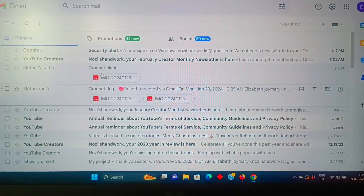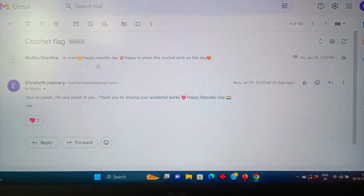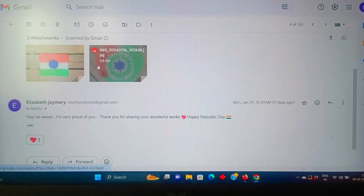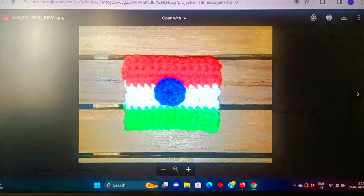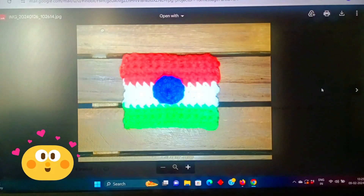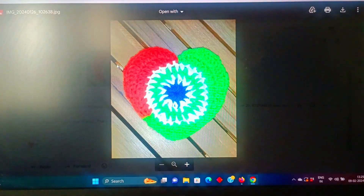Next, it is Eshoda — Muttu Eshoda. I wish for Republic Day. I wish for this picture. This is the crochet flag — our national flag.